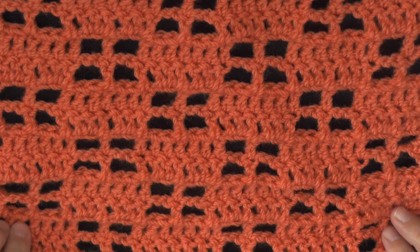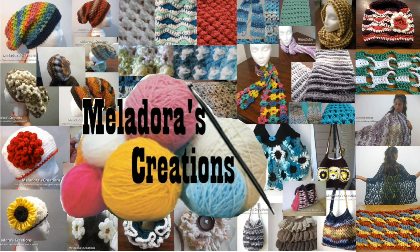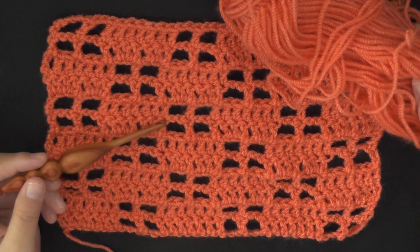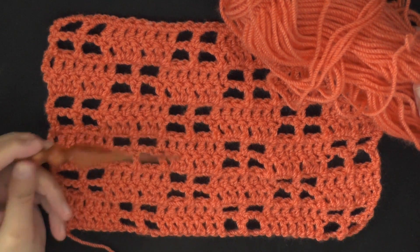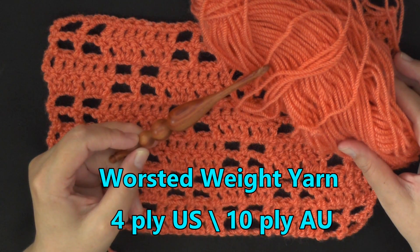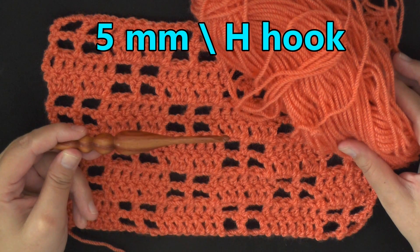Hey guys, this is going to be the tutorial that shows you how to make the windowpane stitch. You can do this stitch using any size yarn and whatever hook size that yarn recommends. I'm using worsted weight yarn, which is 4 ply for the US, 10 ply for Australia, and I'm using a five millimeter hook or a size H hook.